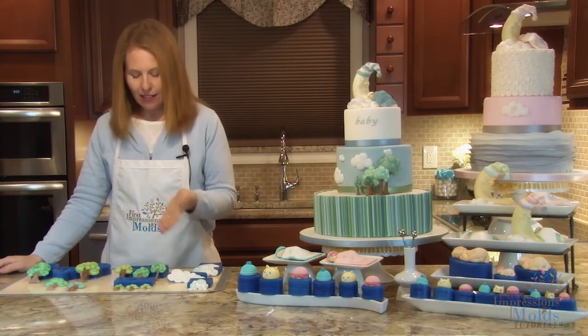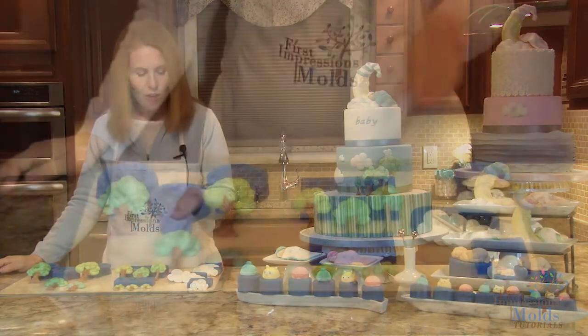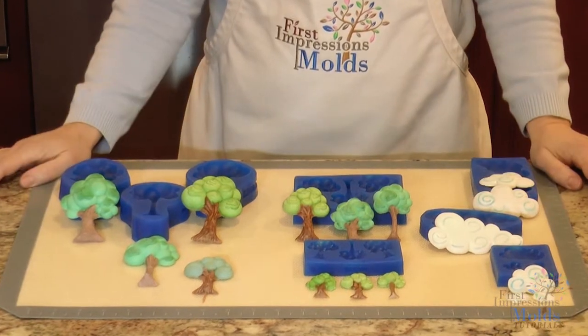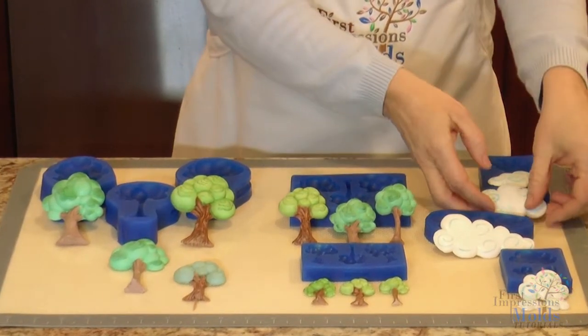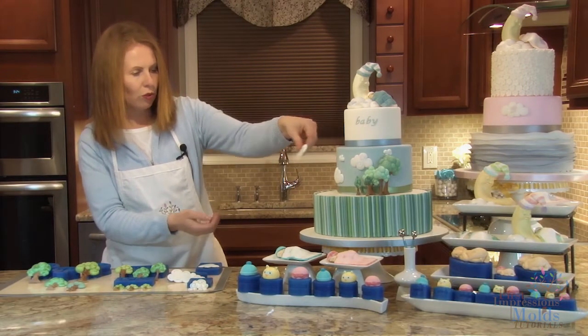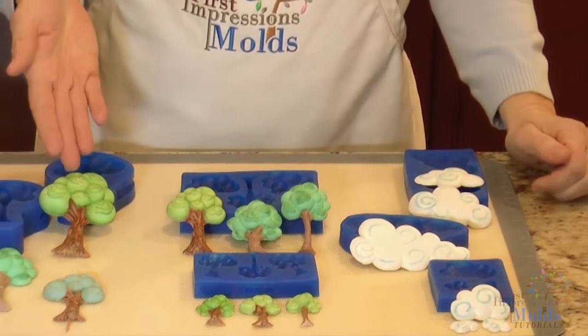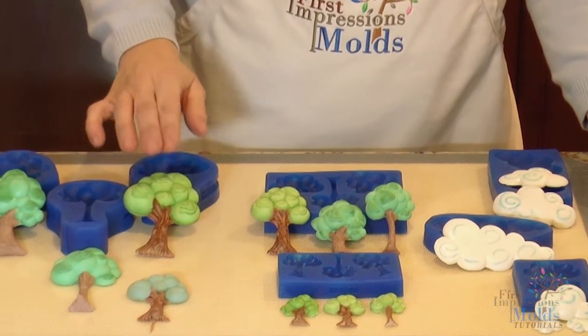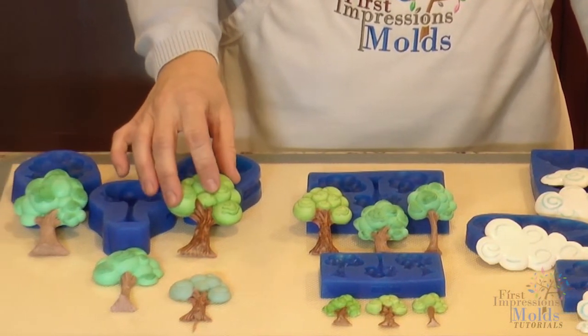Here we have our cloud set and our cartoon tree set. They come in a variety of sizes to accommodate all of your decorating needs. You choose your cloud size and then simply attach to your cake with royal icing. For the trees, it's important to make them out of gum paste so that they are firm in order to stand on top of your cake.